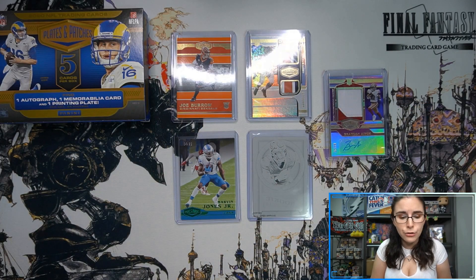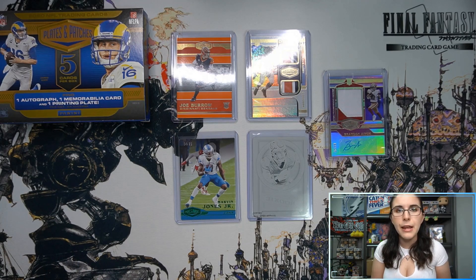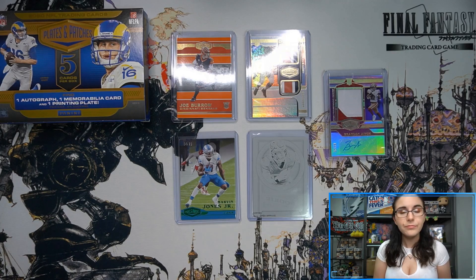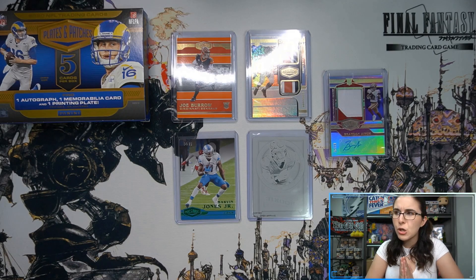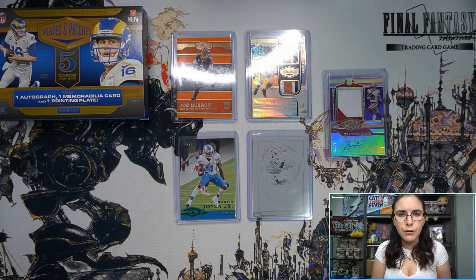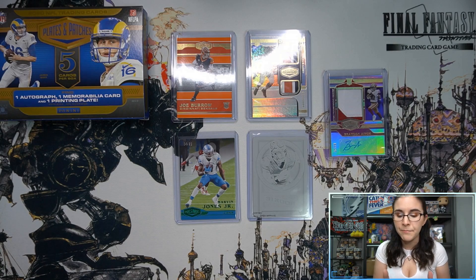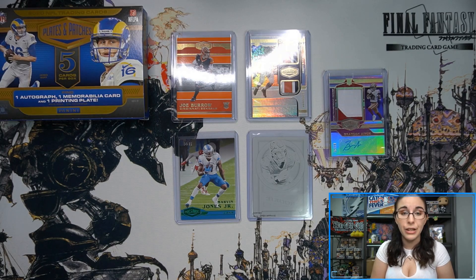That'll do it for today's football opening — not the world's longest but I hope you enjoyed it. Up next we have our first personal break of the day: a Final Fantasy Trading Card Game Opus 3 booster box, then three more videos of assorted quantities of Topps 2021 Star Wars Signature Series. Lots of new products coming Friday — more Plates and Patches Limited Football, Upper Deck Marvel Ages, Card Fight Vanguard Bang Dream, older Flesh and Blood booster boxes, and Clear-Cut Hockey. Thank you for watching, take care, stay safe, catch you in the next video!